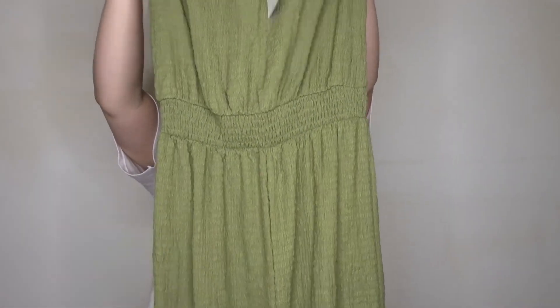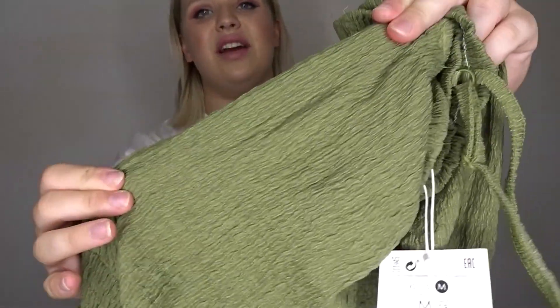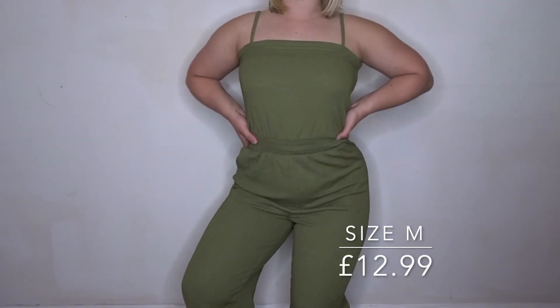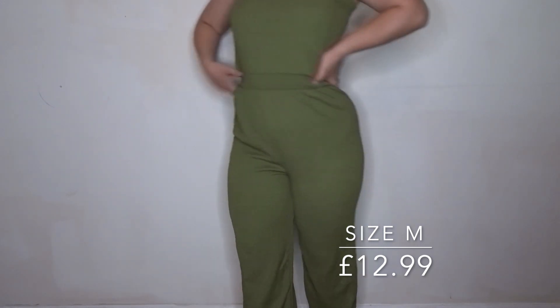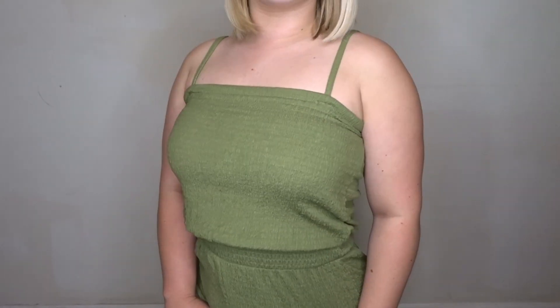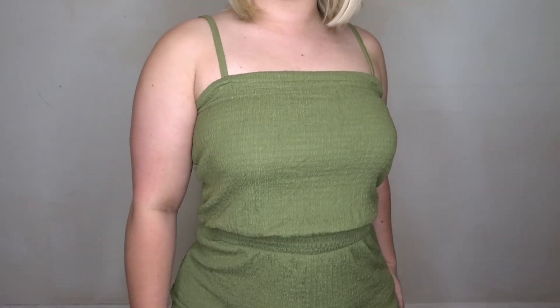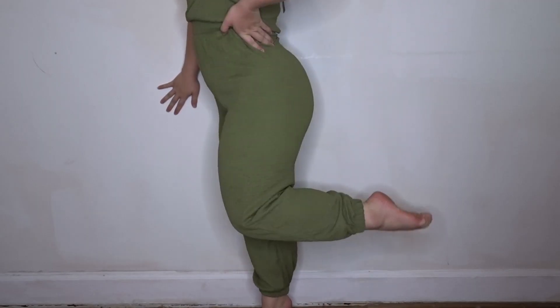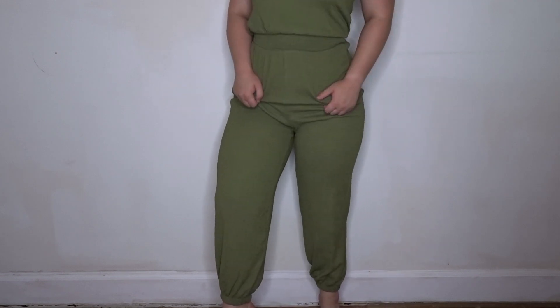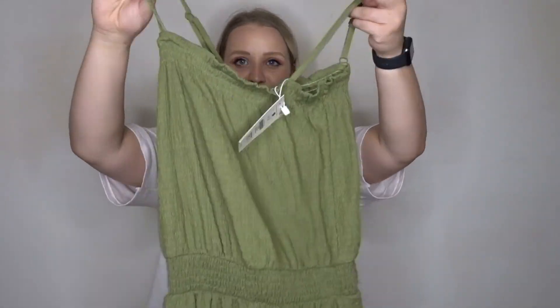I got this khaki little jumpsuit — it's like a scrunch material. It's got little cuffs at the bottom and a nice elasticated waist to bring you in and give you some shape, with little straps. So perfect for the summer.